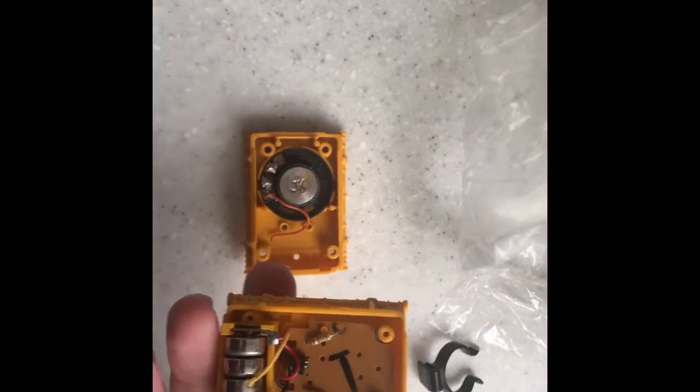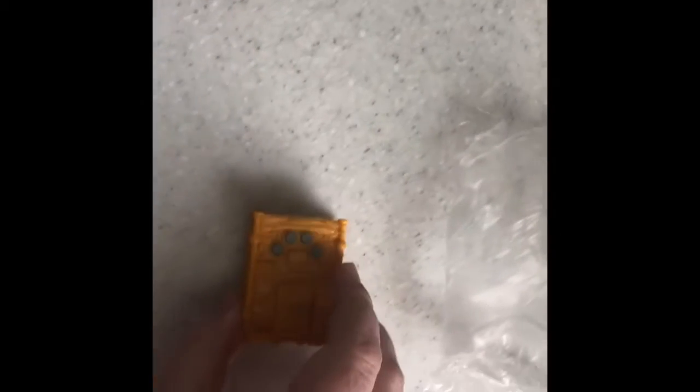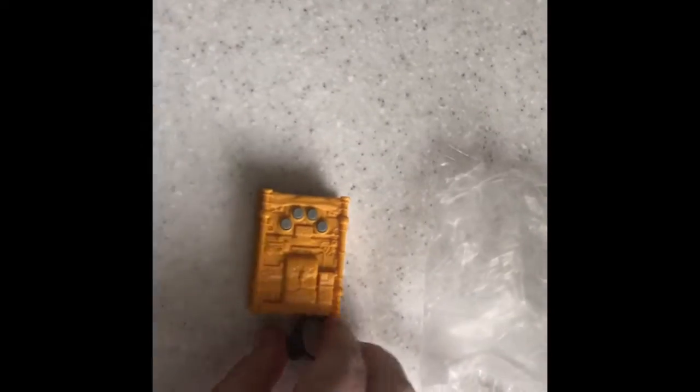It doesn't even come out — it's not put together right. I mean, it comes right apart. Look, you can see the insides. It's probably needing batteries, or maybe the wires are cut down though. If anyone knows what this thing is, please tell me in the comments below. This was with it too — don't know what that's for. Okay, let's get to opening the main event.